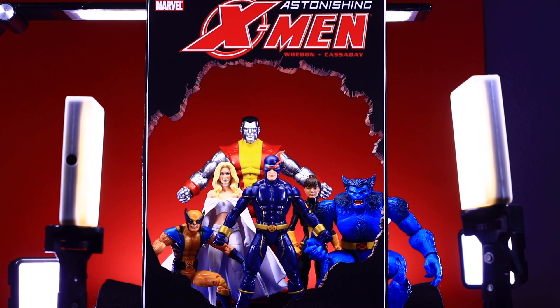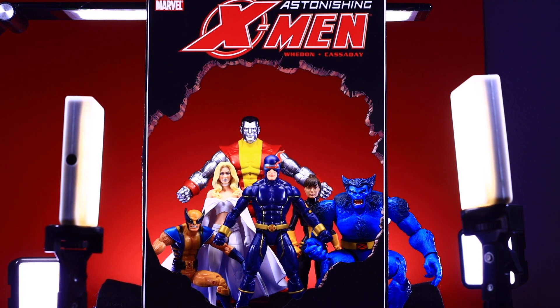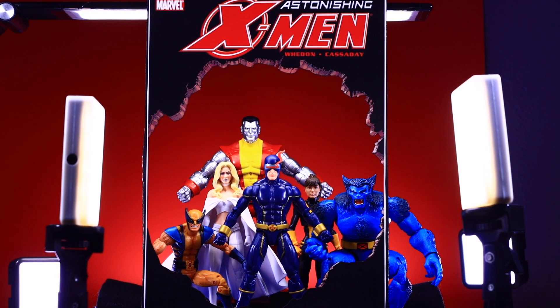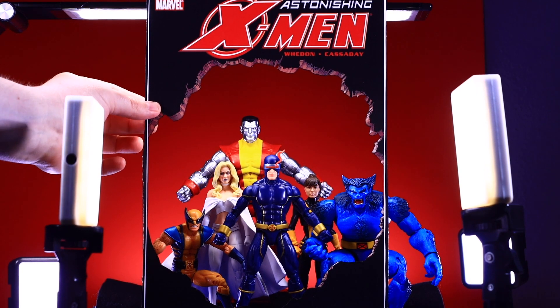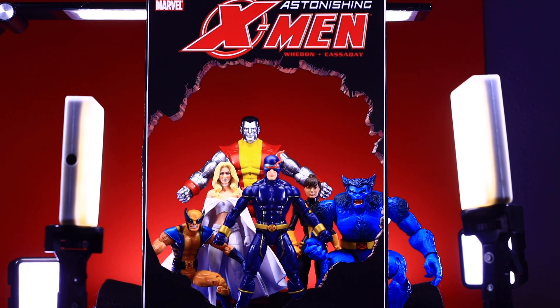Hey, what's up guys, Century Productions here and welcome to the Watchtower series. If you're new here, this is basically a deep dive of my toy photography — I take you through my setups, how I pose my figures, how I light my setups, how I do my cutouts, all that good stuff. As you can see, we're doing a little cover recreation of Astonishing X-Men, a really cool run.